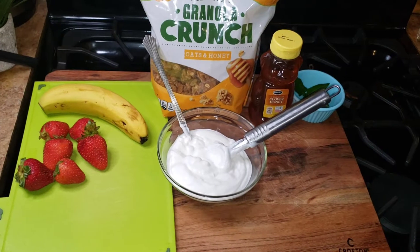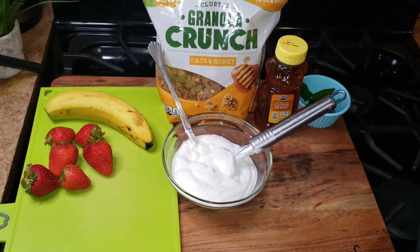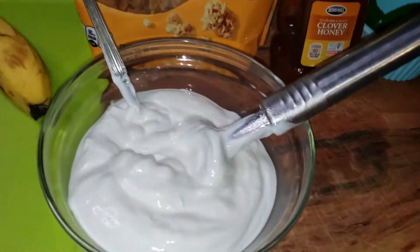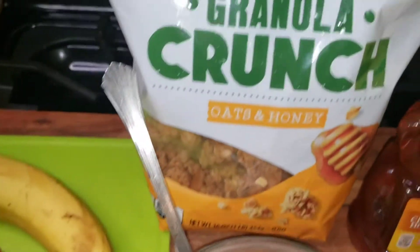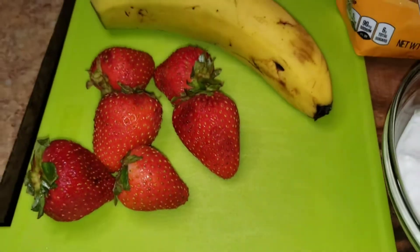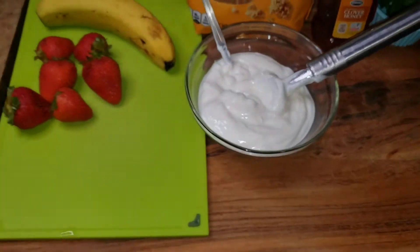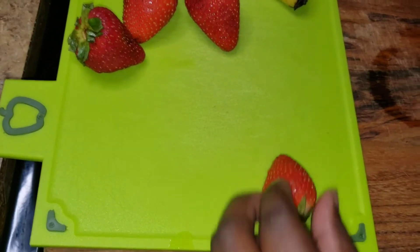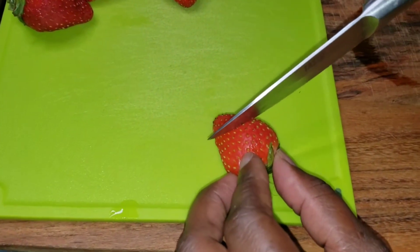I'm going to make a yogurt parfait. Here are my ingredients: I have non-fat yogurt, I have some granola, I have a banana, I have strawberry, and I have some honey for that extra sweetness. Stay tuned guys — I've already washed my strawberries, so I'm just going to start by cutting them.